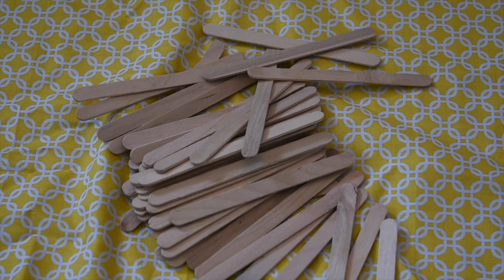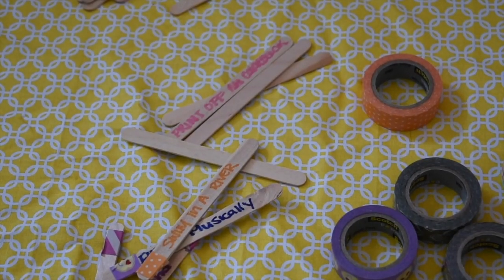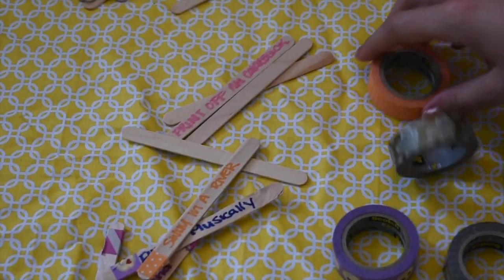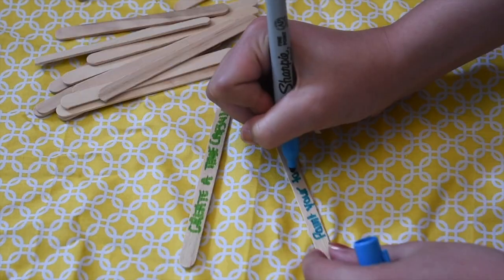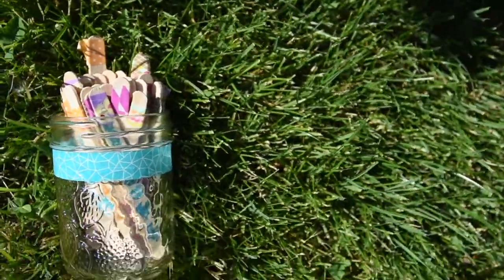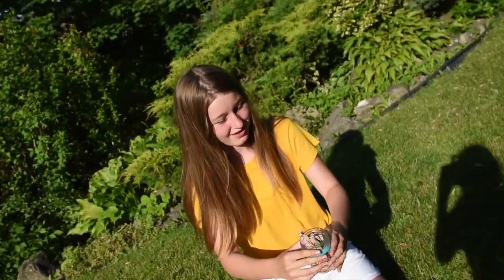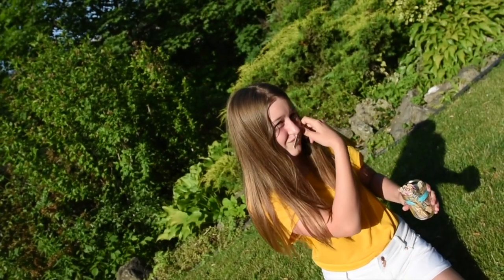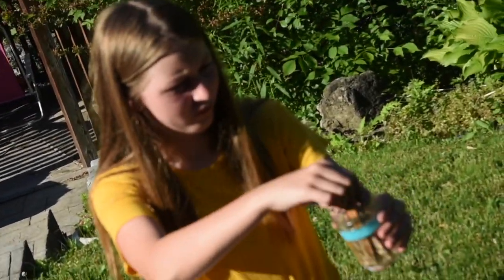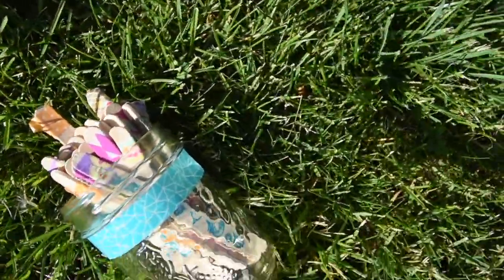The next one is sort of like a DIY slash craft. All I did was I took popsicle sticks and wrote random ideas I found off Pinterest or a website — I'll link 101 ideas below. I put washi tape on the ends to make it cuter, put it in a mason jar, and whenever I was bored I just picked one up. There's like a five-minute to half-hour activity on each one, and it's sort of like roulette to see what you're going to do.